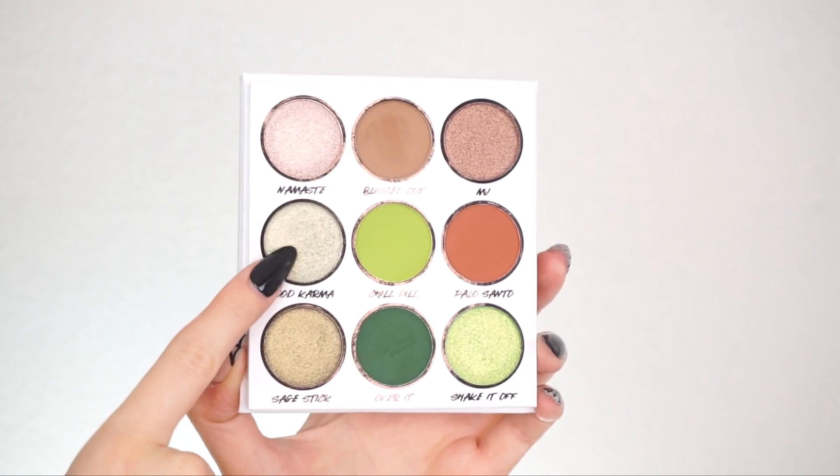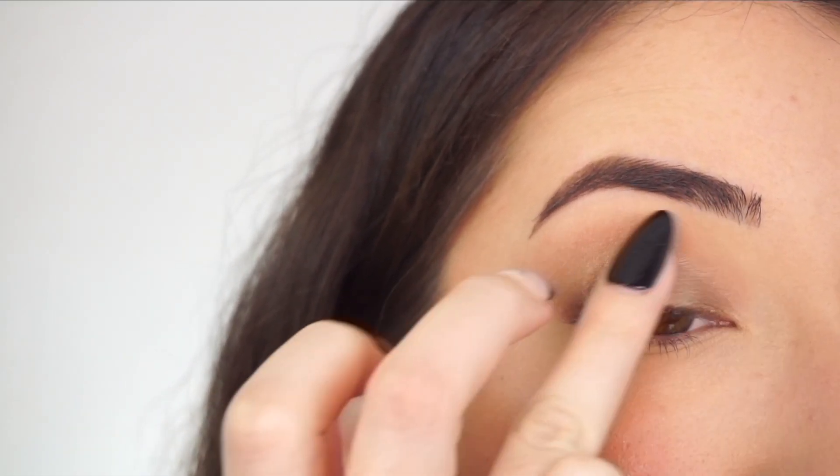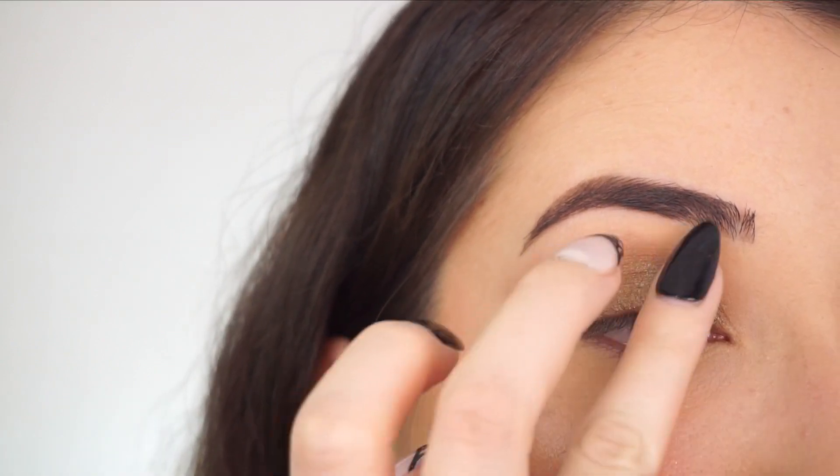I'm going into Good Karma now, applying this shadow in the center of the lid. It's so pretty — it's going to add a really nice highlight to the look and really catch the light nicely.